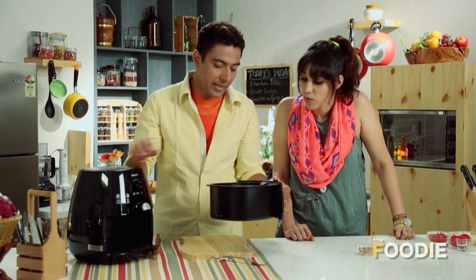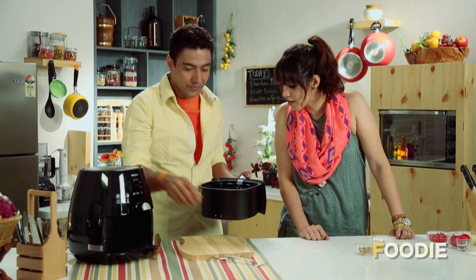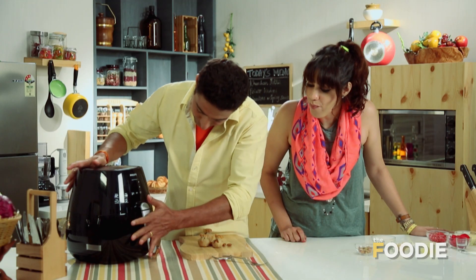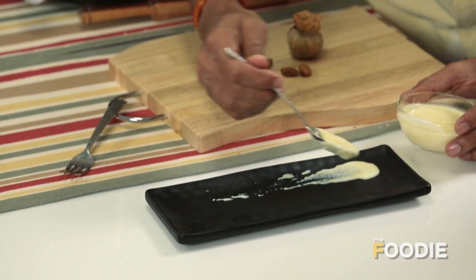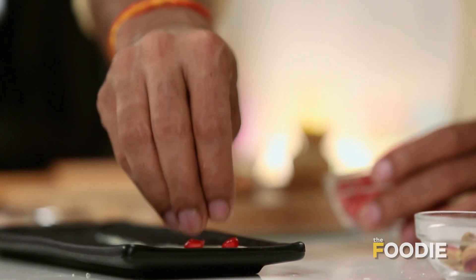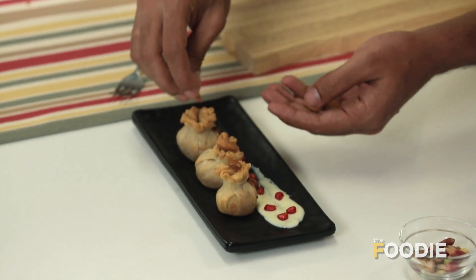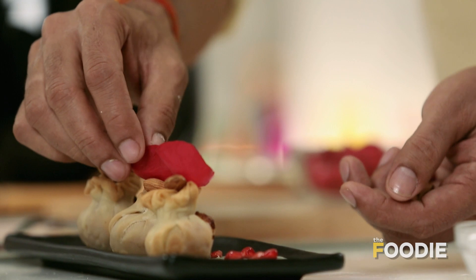Now it's time to plate. Ranvi, this looks exactly like they actually fried it. And now we do the plating. Use a little bit of rabdi. If you've put so much effort into your food, then maybe give a little bit of time and effort to the plating as well.